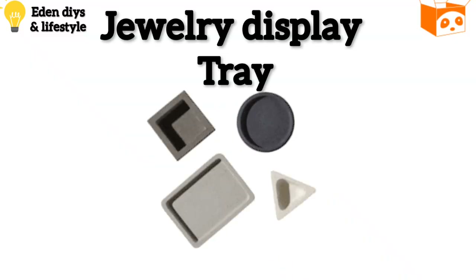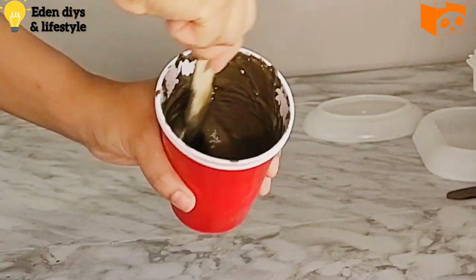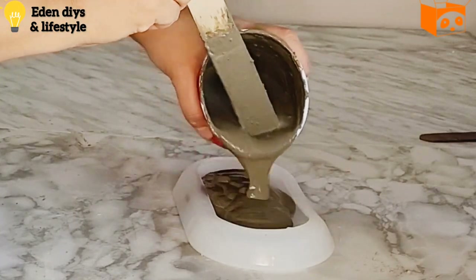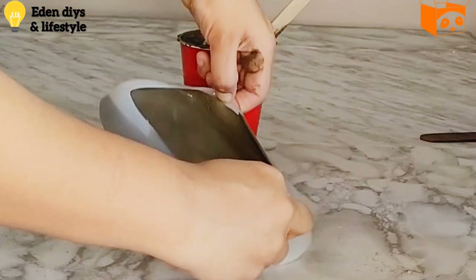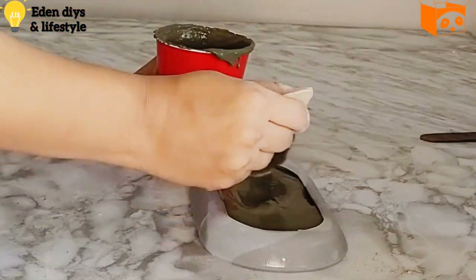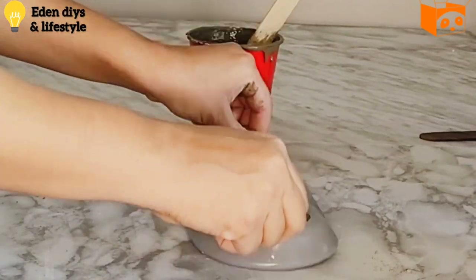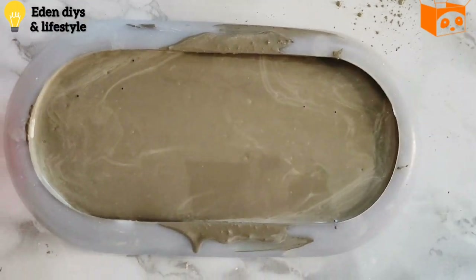The next DIY is some jewelry dishes that I'm making using the PandaHall Selected silicone mold kit. Simply pouring the cement mix into the dish and trying my best to make sure there are no air bubbles left.